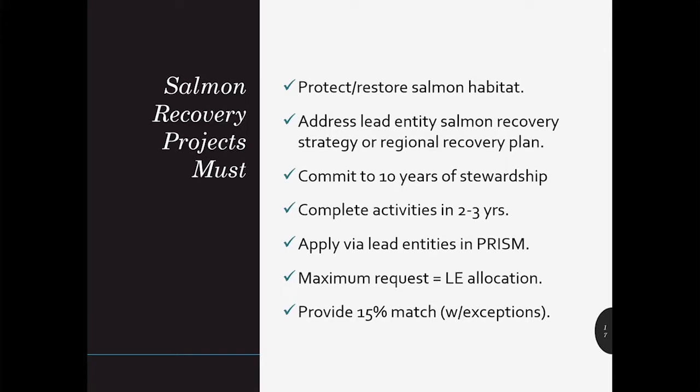You need to apply locally, so it's important to get to know your salmon recovery lead entity coordinators and pay attention to their schedules, their funding allocations, and their ranking criteria. Each watershed is unique. While SRFB doesn't have a maximum grant request, you'll want to stay within the lead entity allocation, and we typically require 15% of your total project cost to be matched, but we'll get into exceptions later.